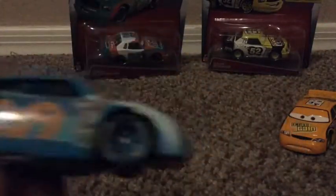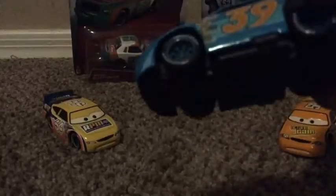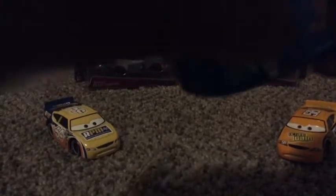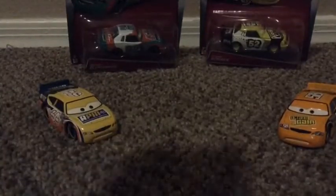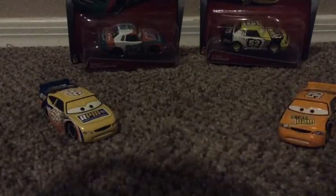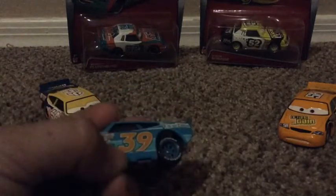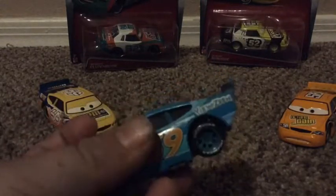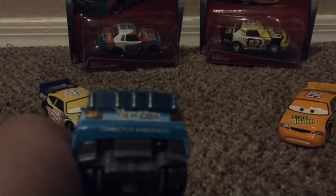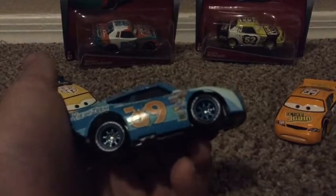One thing I don't like - it's not the seller's fault - but there's a scrape on it. It could be from the bubble wrap or the bag sliding against it in transit. It came from China, so when it's in the truck it kind of scraped across. That's why it's not the seller's fault, it's the delivery. But anyway, Chick Hicks right there, number 39, with the piston cup decals.